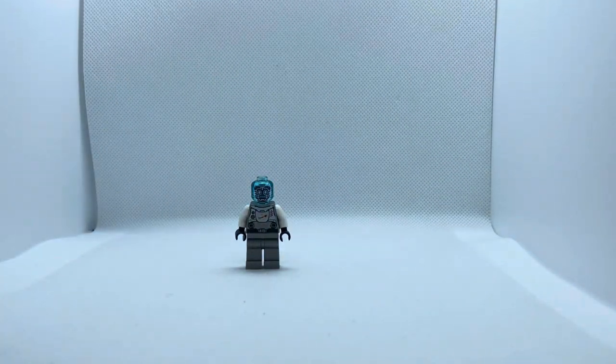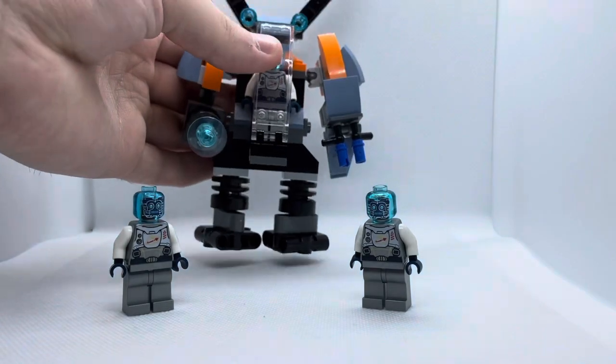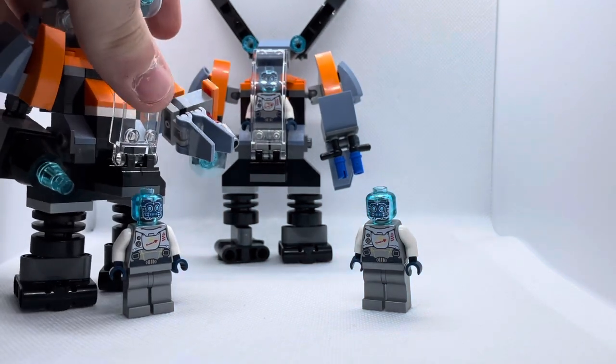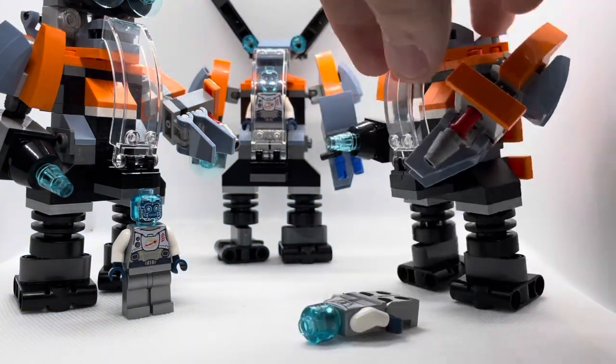It comes with a lot of extra pieces — more than I can count. I'm glad it includes so many, because it gives you a variety of options to modify your builds. If you build the other two modes, you can definitely add your own modifications. That's why I got three of them — I've got quite a few plans. I might grab more in the future; hopefully this set sticks around for a while.